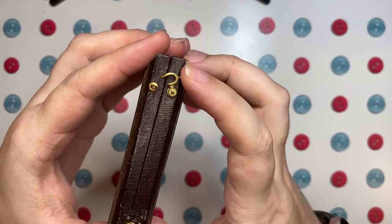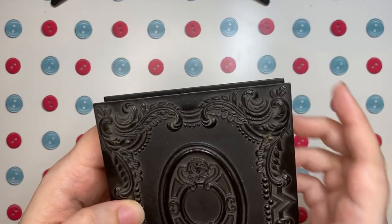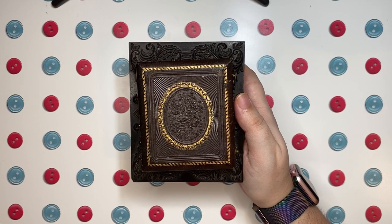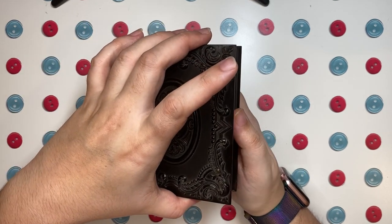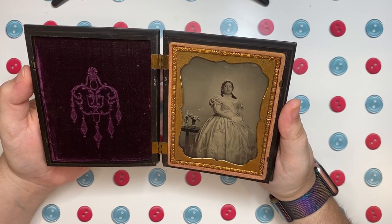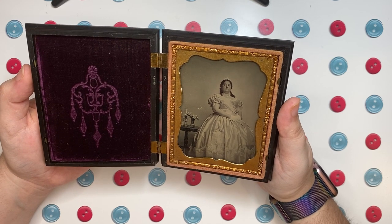There's one more tintype I want to share today. This one has hinges to hold it shut rather than a snapping mechanism like some of the others. This is my favorite tintype — it's also the largest of the ones I've had done for myself, as you can see it's significantly bigger than the others. This is the magic color-changing dress tintype. If you were on Instagram in 2017 or follow Victorian Photography Studio on Facebook or Instagram, you might have seen this tintype when it was taken back in November of 2017.